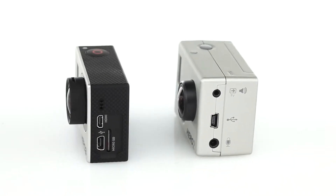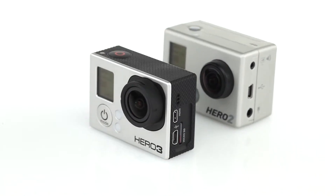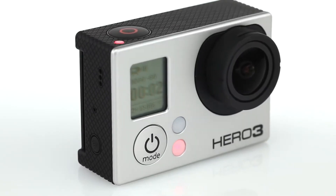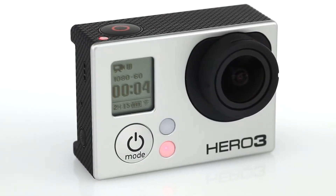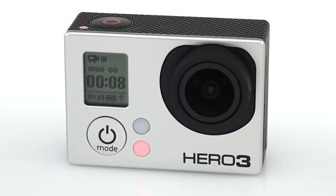The Hero 3 Black Edition is 25% lighter and 30% smaller than previous models. It captures professional, cinema-quality video at two times the resolution and two times the frame rate of previous models.